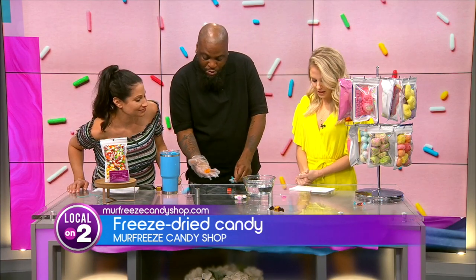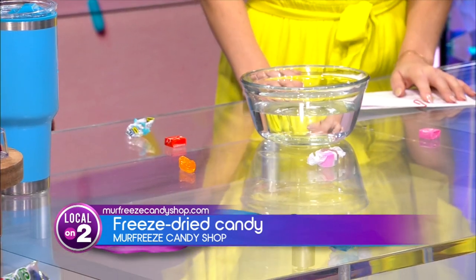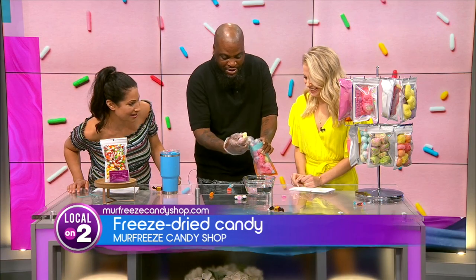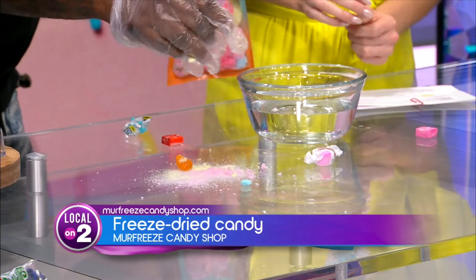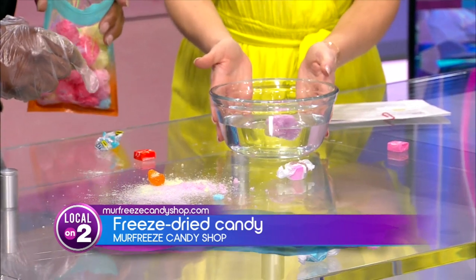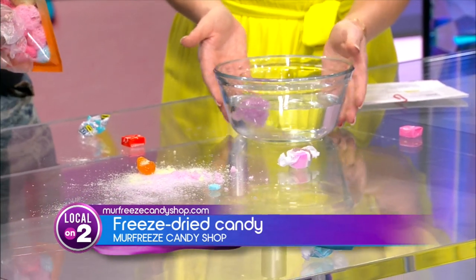So this is your normal Jolly Rancher here, and we have our freeze-dried Jolly Rancher. Here we go — look how big it is. This is the crunch that it has. And I'll drop one in water so you guys can see how it dissolves. Can I try one? Yes, ma'am. A normal Jolly Rancher wouldn't do that.